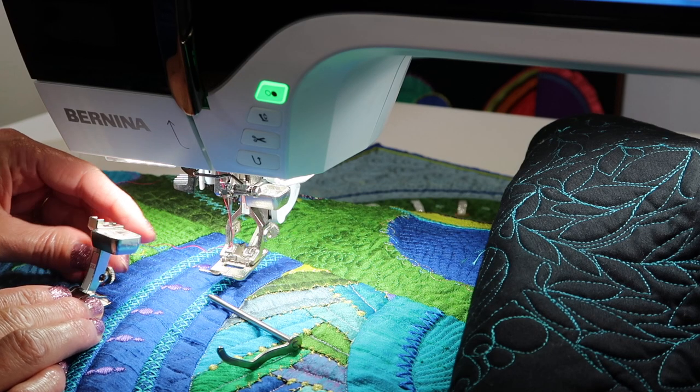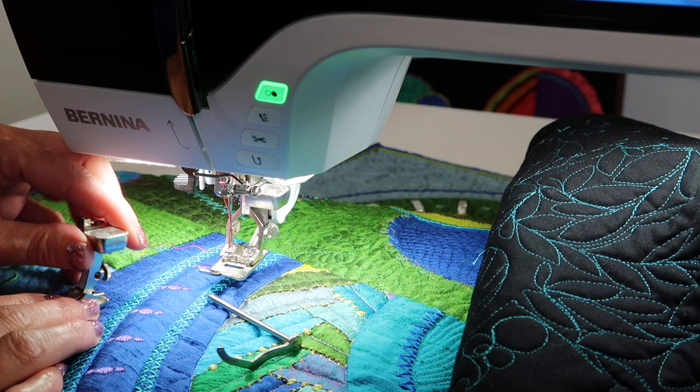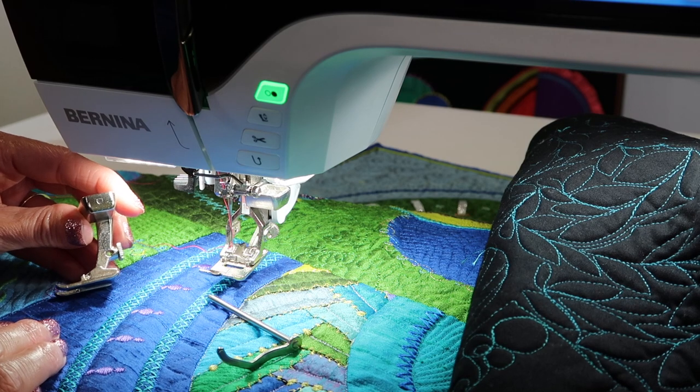If you're wondering about the quilting on this quilt, yes, I do use the Bernina Stitch Regulator and I do all my own quilting.